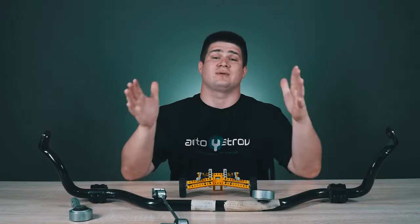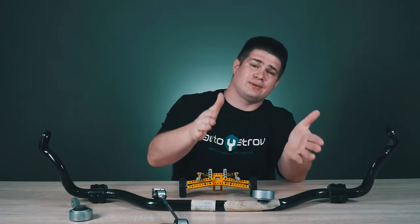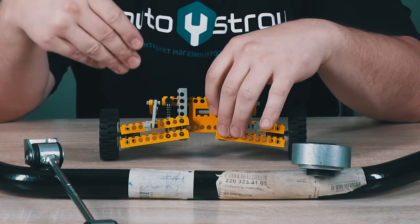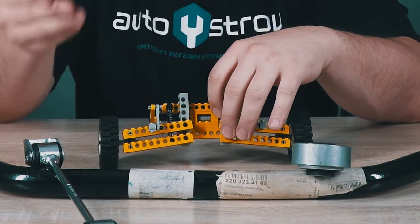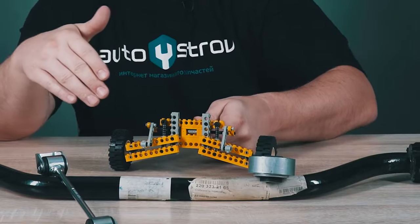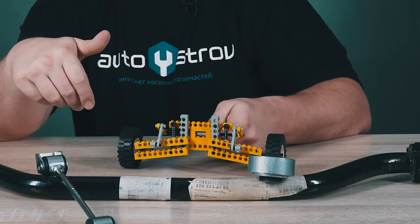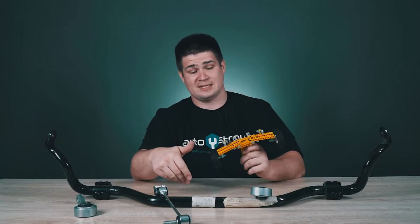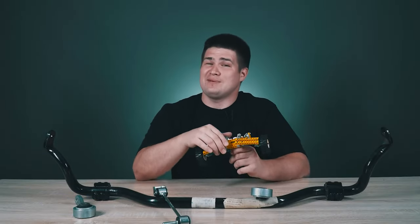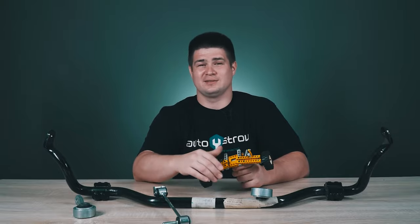An anti-roll bar is a very useful thing that prevents the car from rolling when cornering, but at the same time, this stabilizer bar interferes with the suspension when driving in a straight line. I hope you enjoyed this video, especially this model of independent suspension along with the anti-roll bar — I assembled this model myself and spent probably several hours on it. So be sure to like this video and subscribe to our channel. All the best and see you again!